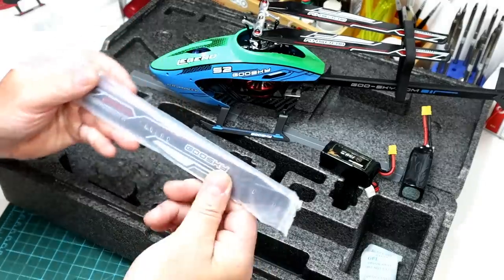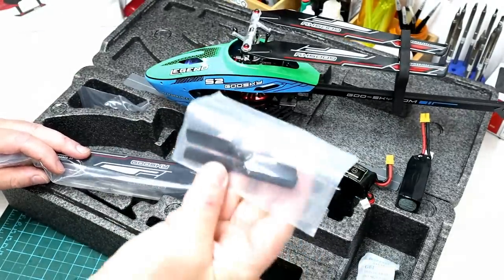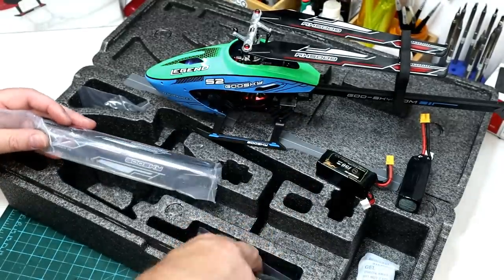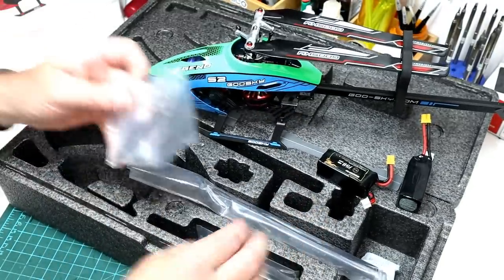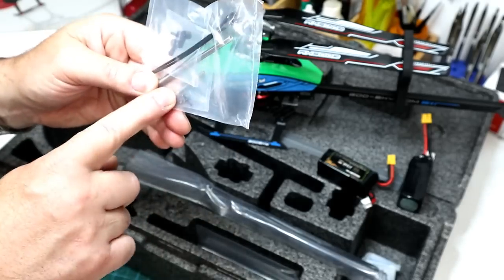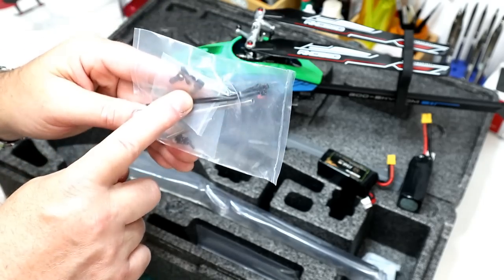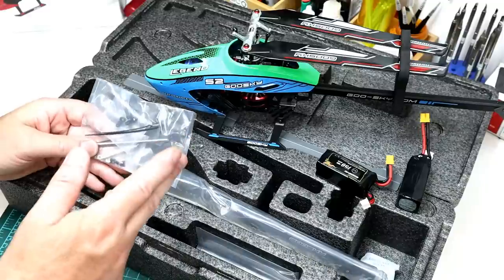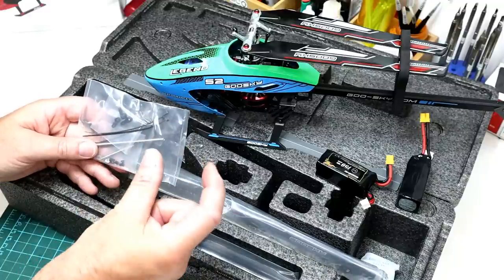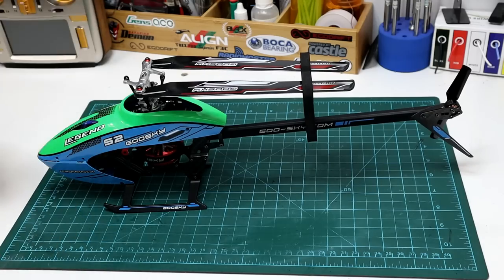We get a set of spare main blades, two spare tail blades, some zip ties, an extra main shaft, a head axle, some screws, some washers, and three servo arms. One thing it doesn't come with is spare ball links.